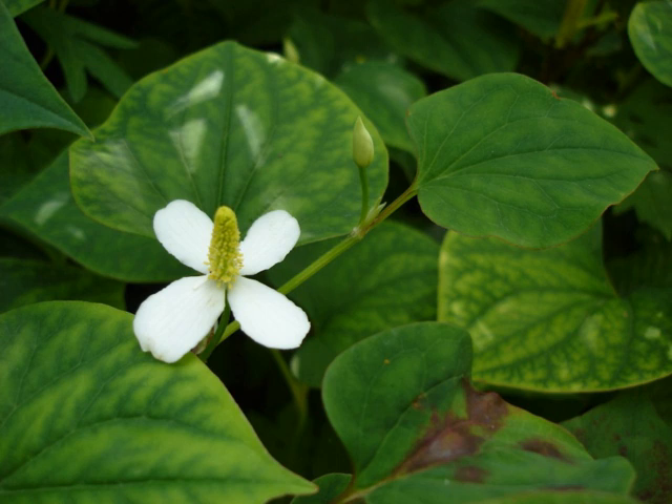Houttuynia cordata is a herbaceous perennial plant that can grow to 0.6 to 1 m, spreading up to 1 m. The proximal part of the stem is trailing and produces adventitious roots, while the distal part of the stem grows vertically. The leaves are alternate, broadly heart-shaped, 4 to 9 cm long and 3 to 8 cm broad. Its flowers are greenish-yellow and borne on a terminal spike 2 to 3 cm long with 4 to 6 large white basal bracts. It normally blooms in the summer.